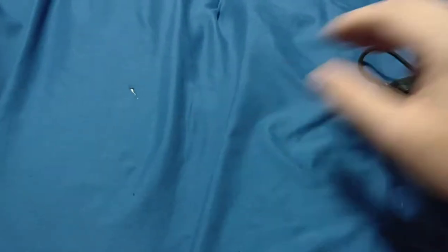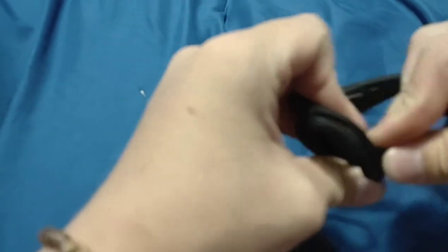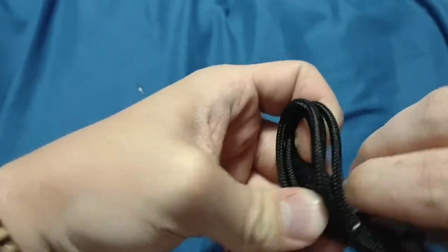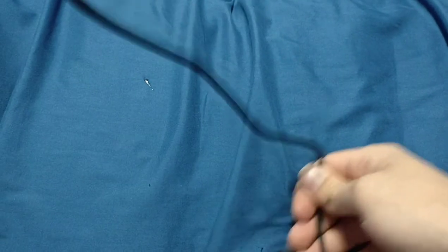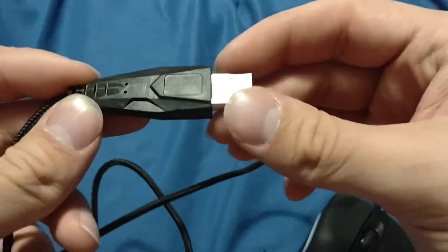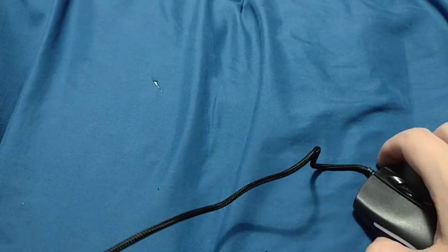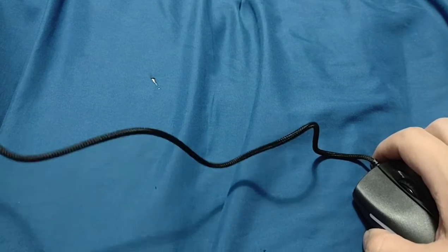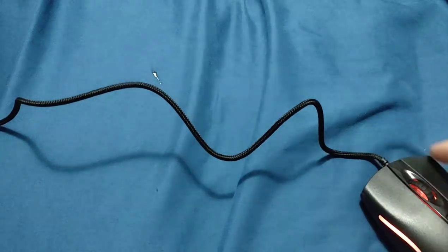Let's unplug that and get this wire off here. Another good thing is that it's also a decent length cord. The USB connector surround is kind of interesting. Let's plug it in here.